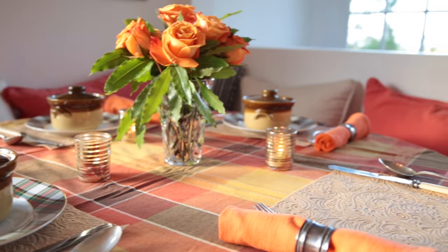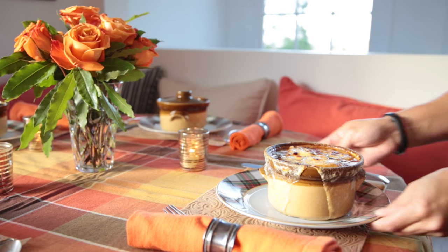Okay everyone, to finish this French onion soup, all you need to do is grab a baguette, make two little croutons, top it with Swiss cheese, put it under the broiler for about a minute until it's golden brown and delicious, and serve it to all your friends and family at a gorgeous table. Done!